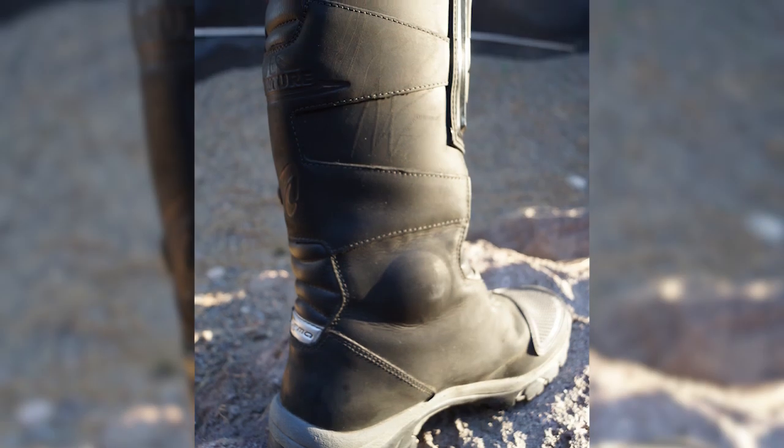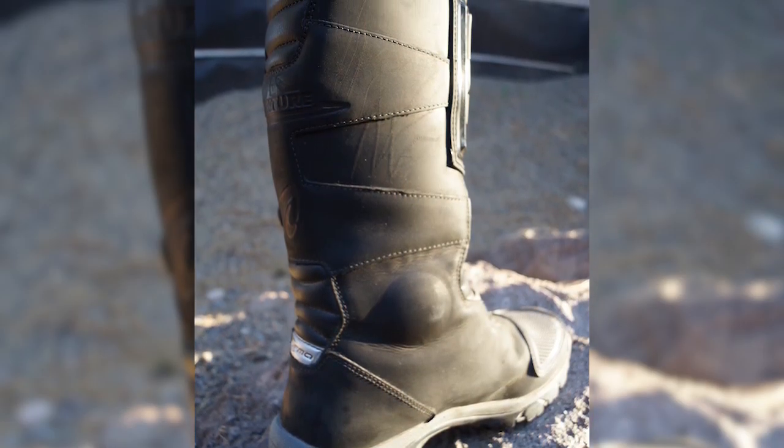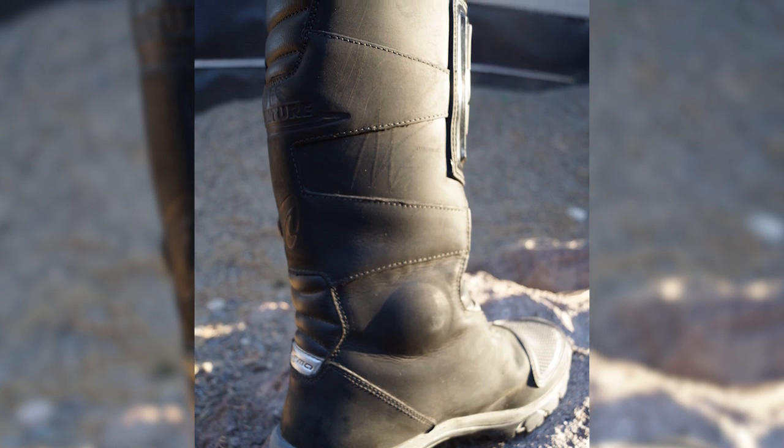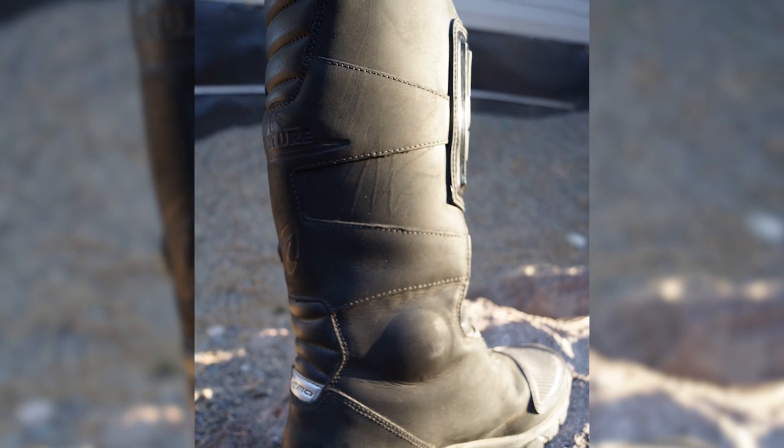Day in, day out use — the waterproofness, how it feels, how comfortable it is — that's where this boot really shines. It's just so nice, lightweight, and easy to use. It has a good amount of protection and support in the ankle, yet you almost forget they are there.